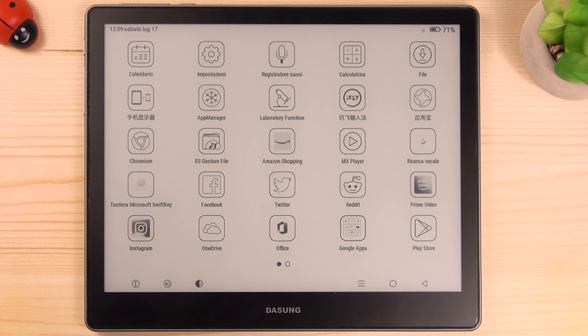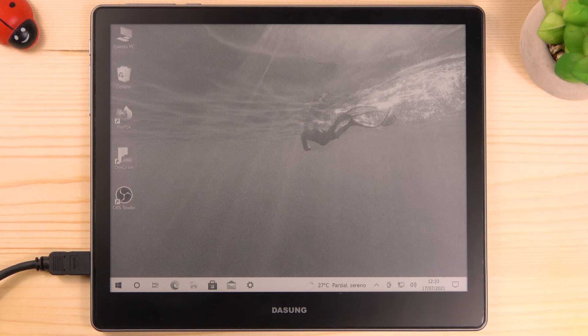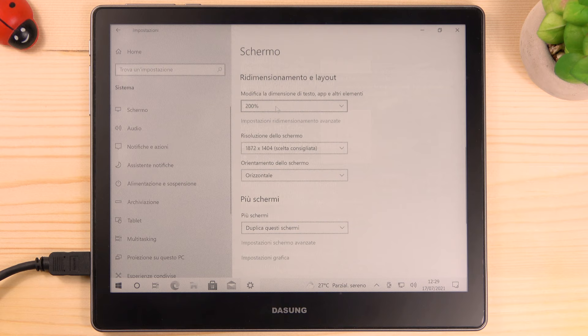You can use the Dasung Not-E-Reader 103 even as a PC monitor using its mini HDMI port. You just need to connect the HDMI cable on the side and the Dasung will be ready in one second. It's a plug-and-play system, so it doesn't need any driver. To work better with the Dasung Not-E-Reader, I suggest increasing the DPI values of your operating system. If you are using Windows, you can right-click on the desktop, select Display Settings, go to 'Change the size of text, apps and other items', and select 200%.